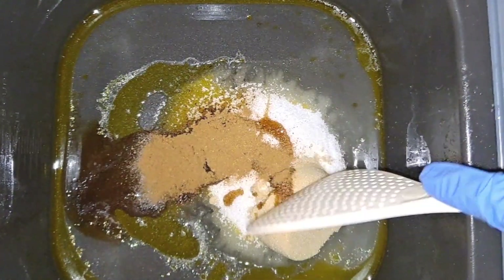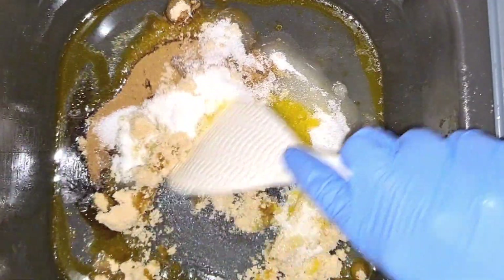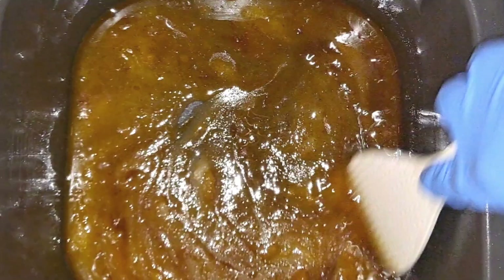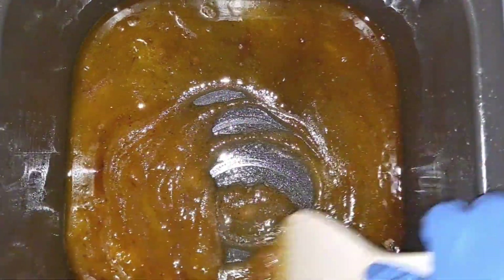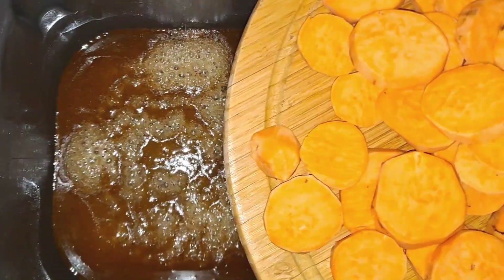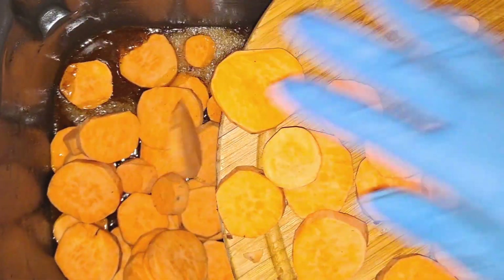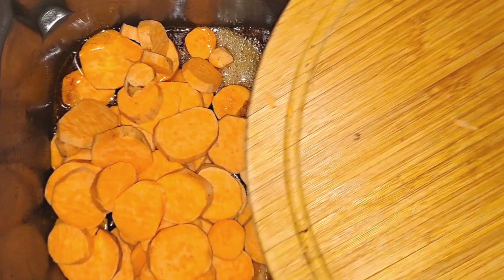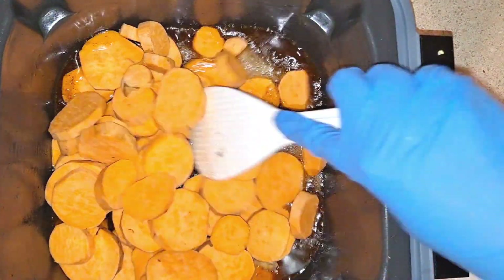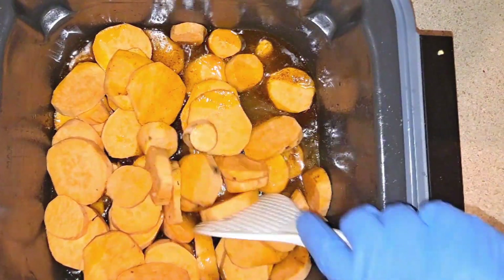So now you just have to stir this and let it melt down until it turns into a syrup. I'm just gonna let this simmer for a few minutes. Now I'm going to add in my sweet potatoes. You just want to make sure that the sweet potatoes are evenly coated in the syrup, so that all of the pieces will have flavor.